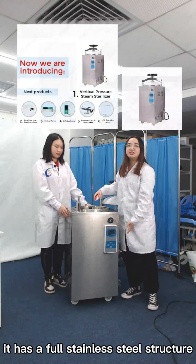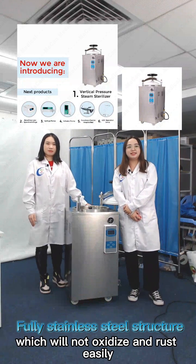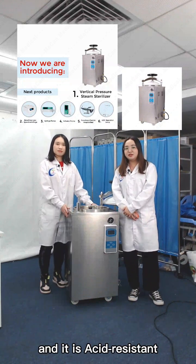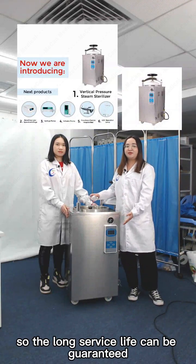As you can see, it has a full stainless steel structure which will not oxidize or rust easily. It is acid-resistant, alkali-resistant, and corrosion-resistant, so a long surface life can be guaranteed.